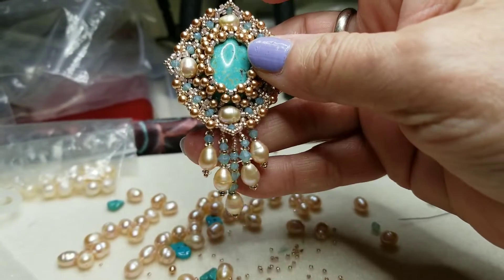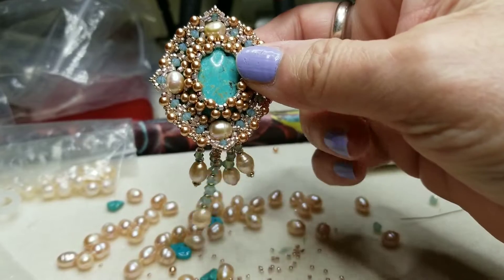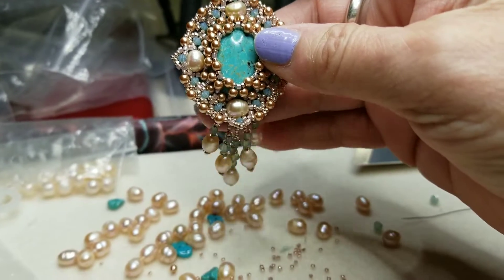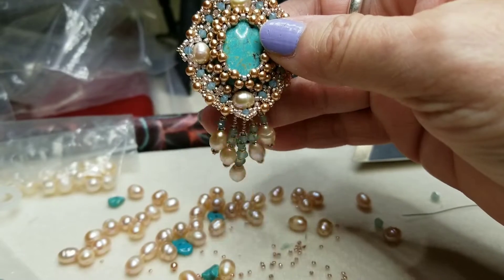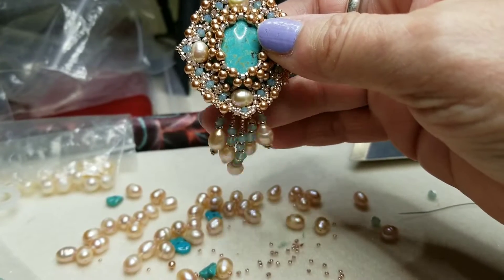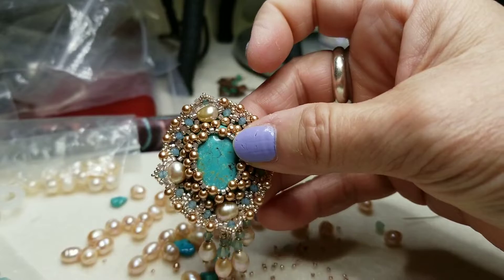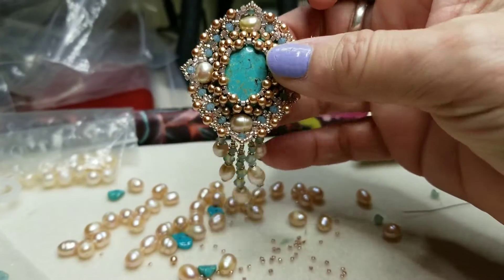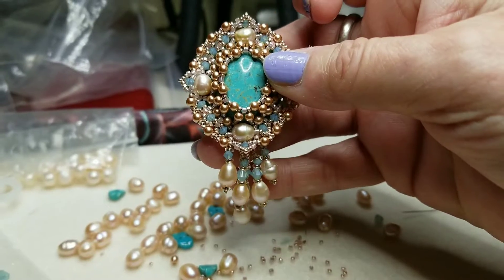I can't wait to see it finished either. Give me a thumbs up and tell me what you think. On to the next step — that's finishing off the necklace. Thanks for watching, bye!